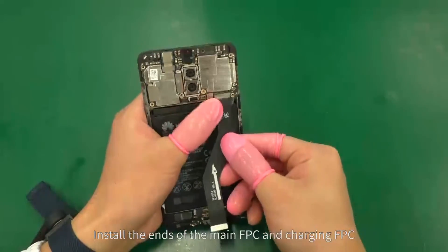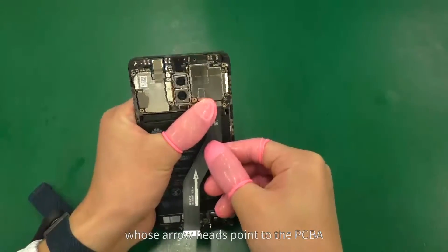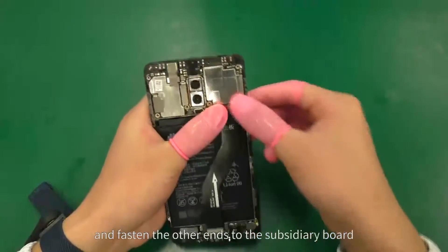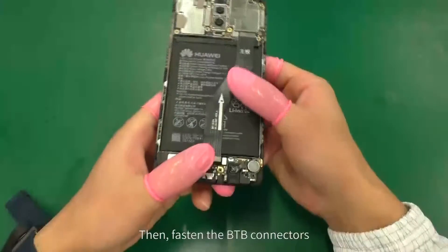Install the main FPC and charging FPC, whose arrowheads point to the PCBA, and fasten the other ends to the subsidiary board. Then fasten the BTB connectors.